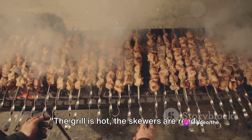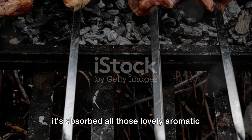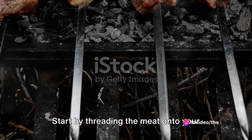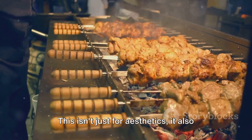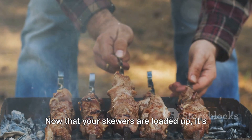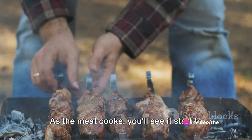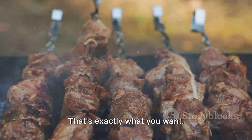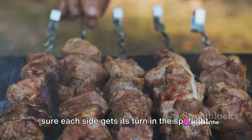The grill is hot, the skewers are ready — it's time to cook some souvlaki. You've marinated your meat and it's absorbed all those lovely aromatic flavours, and now it's time to bring it all together. Set the skewers on medium-high heat and let the magic happen. As the meat cooks, you'll see it start to take on a beautiful charred exterior. Turn the skewers occasionally to make sure each side gets its turn in the spotlight.